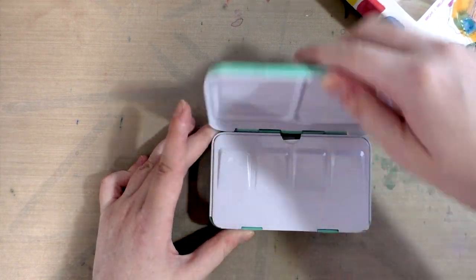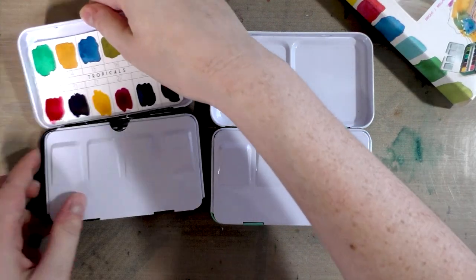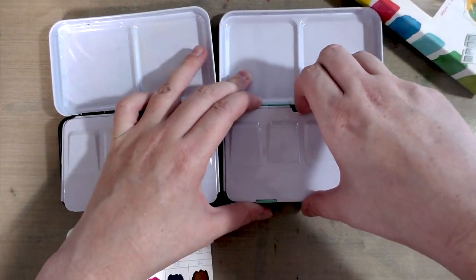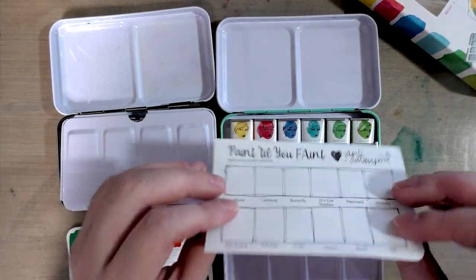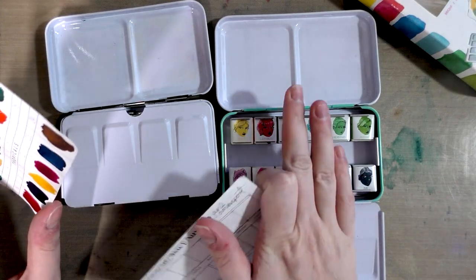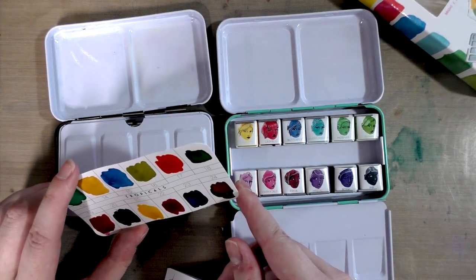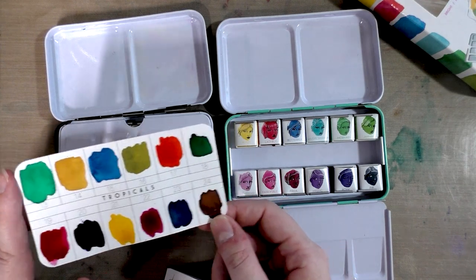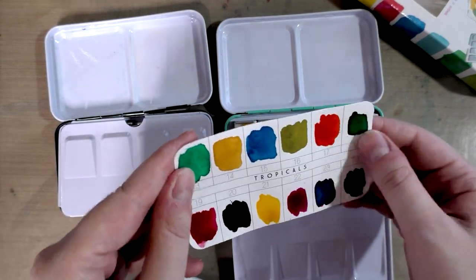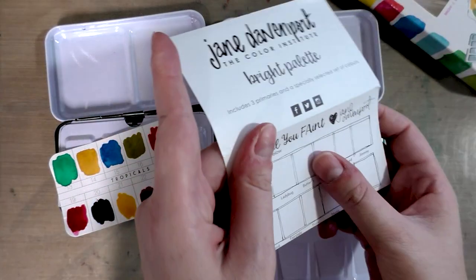Inside it looks again pretty much just like — I'll just leave the Prima set out — it looks just like the Prima set. And then there's an explanation card. This is pretty much a copy of the Prima set, except made worse. We've got some wonderful color names I can't wait to read. With the Prima set, the included paper is like sketchbook paper at about cardstock weight, but the stuff that comes with the Jane Davenport set is glossy paper — you're never going to get an accurate reflection of color on paper like this.